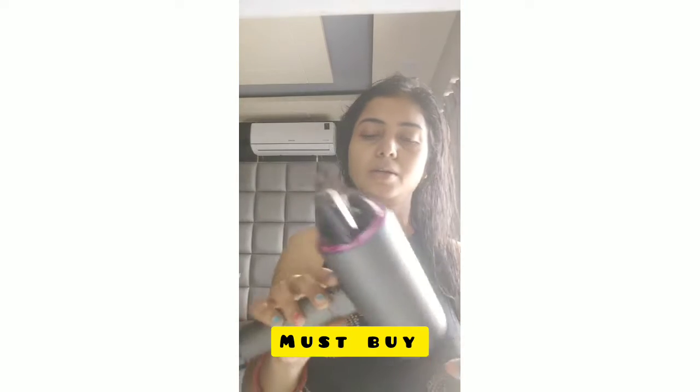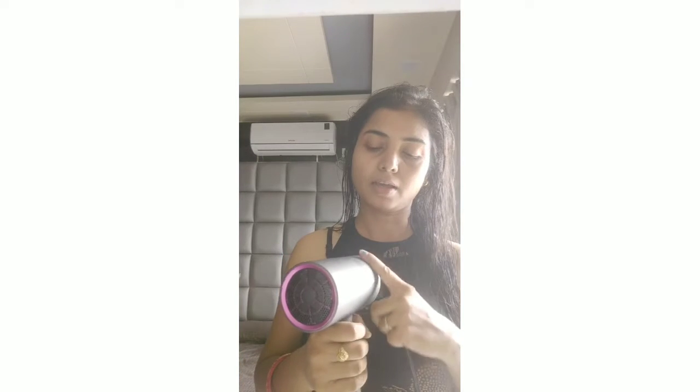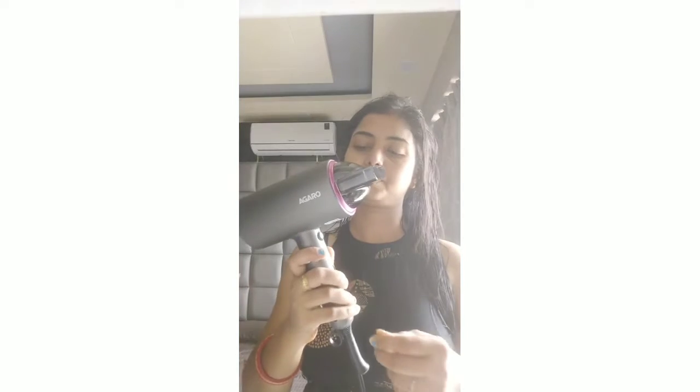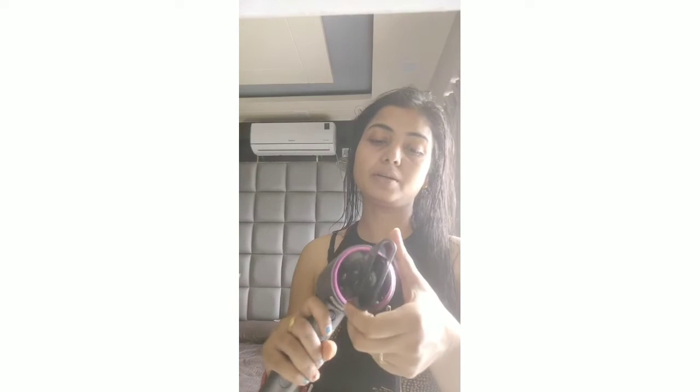I am using this for 3–4 months. This is easily portable and very movable. You can use it to port and to charge.